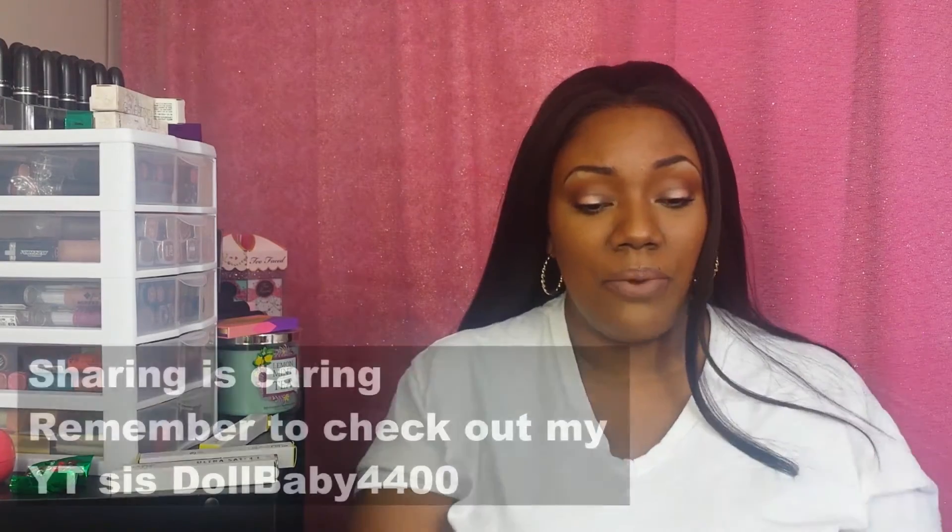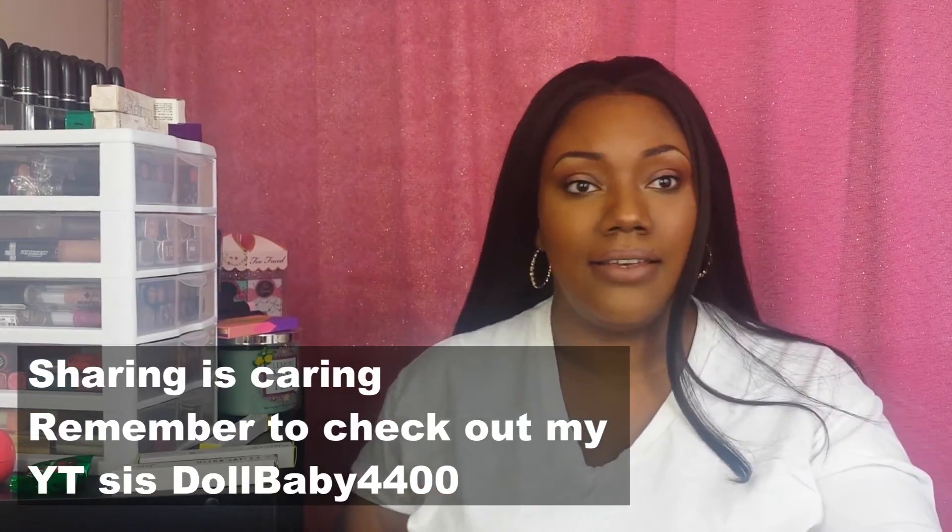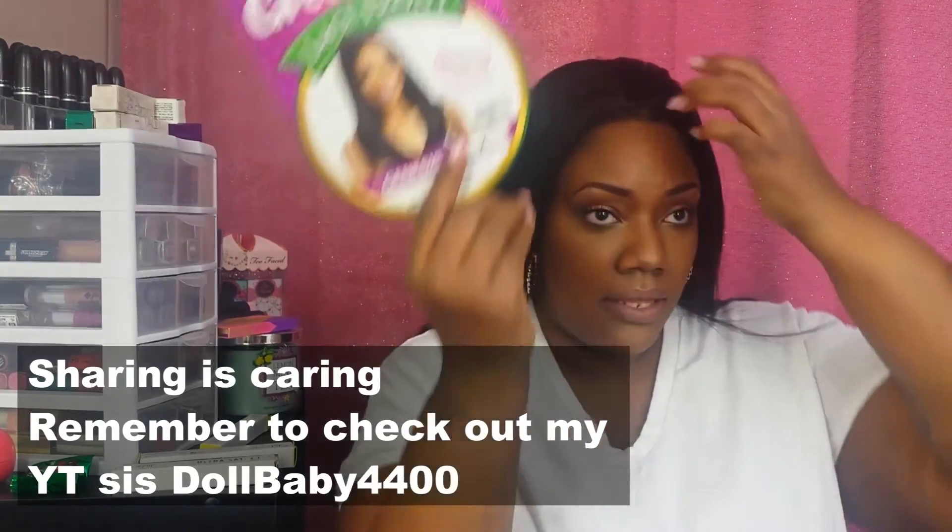Let's put this bad boy on. I did cut the lace off, and I really liked this unit a lot. I do wish there was a bit more parting space, but I liked it. You get maybe a half to quarter inch of parting space. The hair is very full but not too thick, and the shedding is minimal — I have maybe two or three hairs in there now.